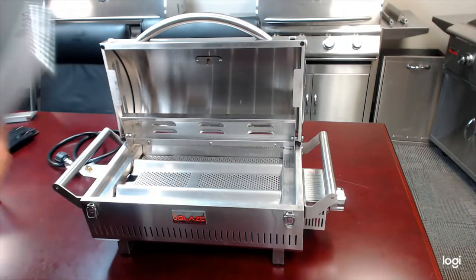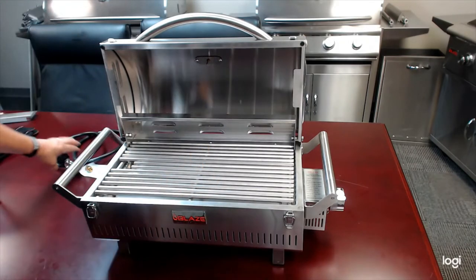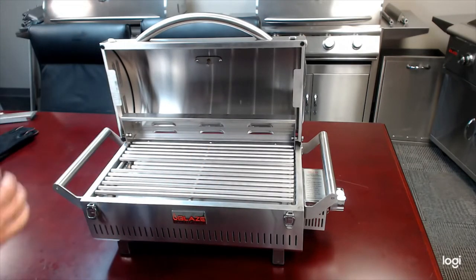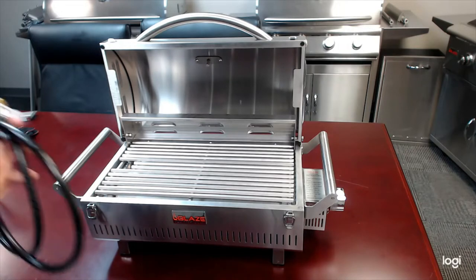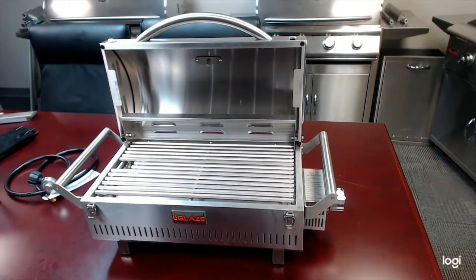It comes standard with a hose and regulator — a five-foot hose. The end of the hose comes with an adapter, so you can use a full-size propane tank or the little one-pound Coleman green tanks that you get at any hardware store. Great for camping.